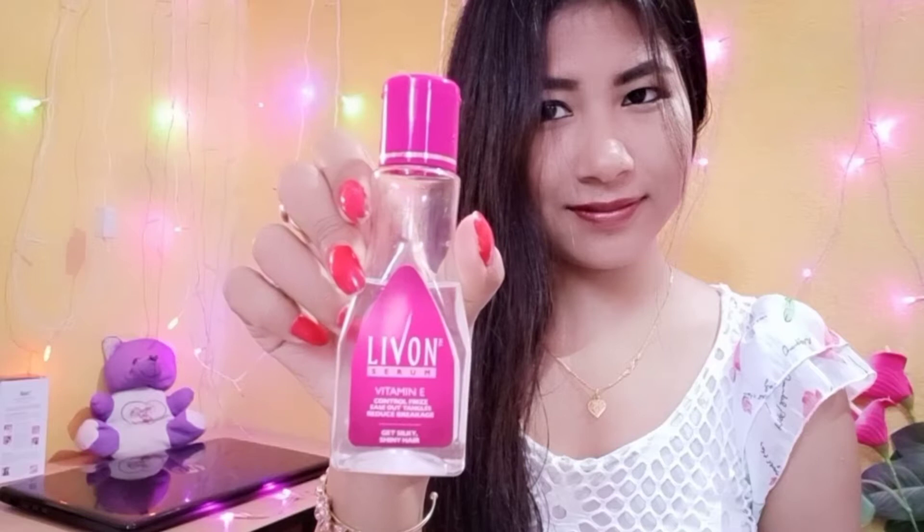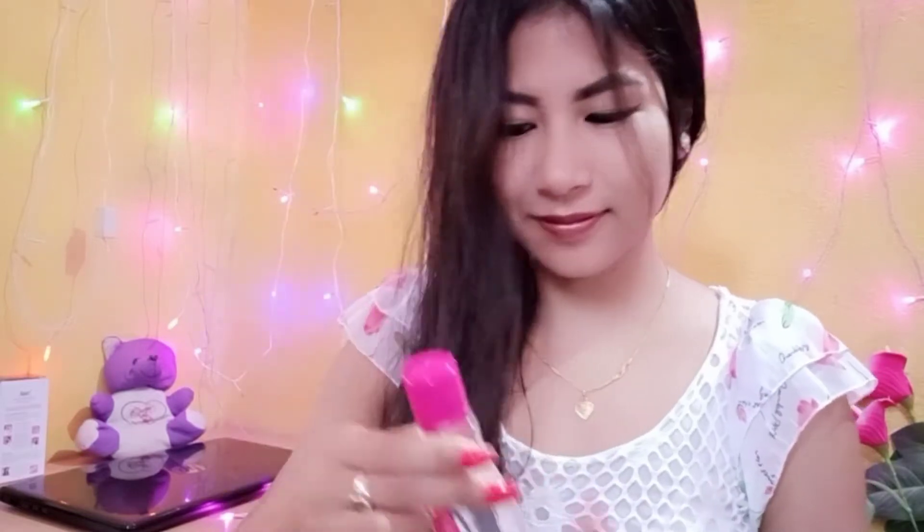First, I wash and condition my hair, then pat my hair down with a towel to drain out all the excess water after shampooing. Experts say it's best to apply hair serum directly to wet hair, but you don't need fully wet hair — damp hair is sufficient.